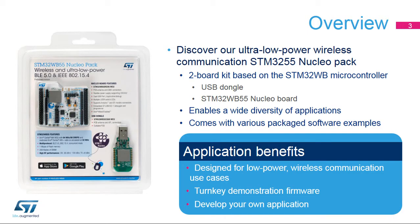The STM32WB55 Nucleopack offers everything required for users to get started quickly and develop applications easily. This pack consists of two boards, both with an STM32WB microcontroller, enabling a wide range of wireless applications. It comes with a comprehensive STM32 software HAL library, together with various package software examples.